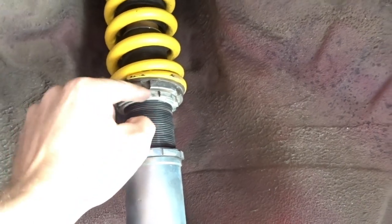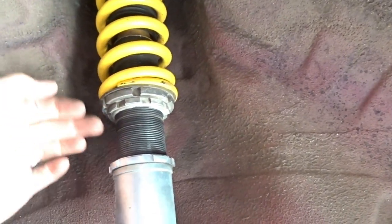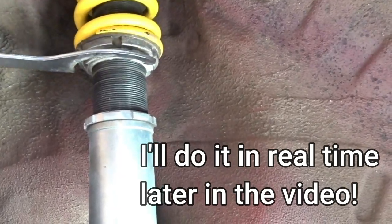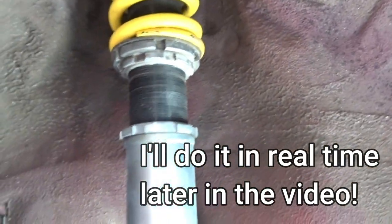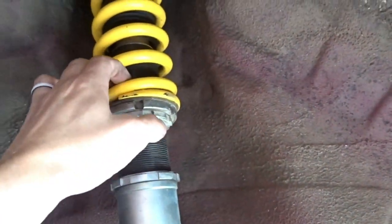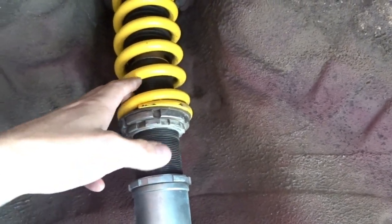I turned the top collar as tight as I could get it with my hand, then brought the bottom collar up and tightened it — essentially moving it up the threaded body, compressing the spring. Normally you'd do about five millimeters, which is the thickness of the wrench, so you twist the collar up until you can fit the wrench between the two collars. I went just beyond that, probably eight to nine millimeters, to give myself a little additional preload.